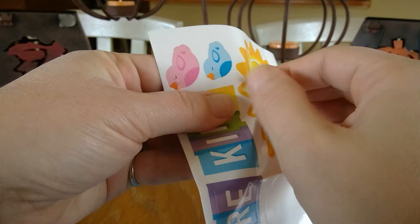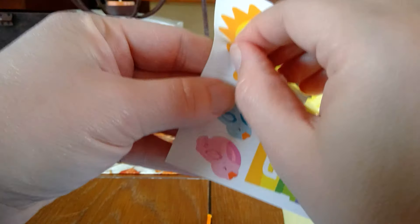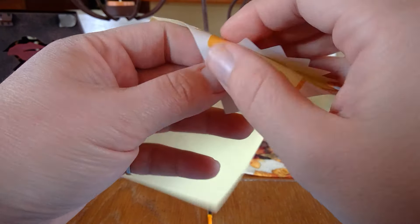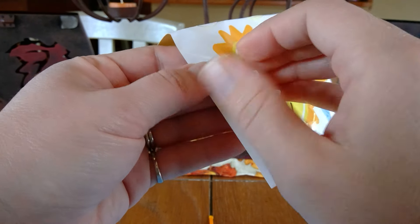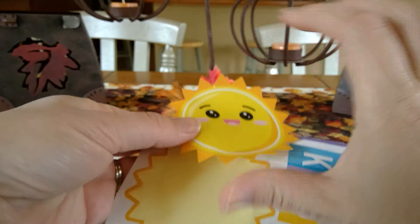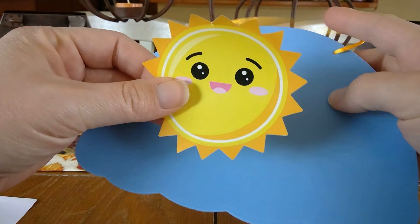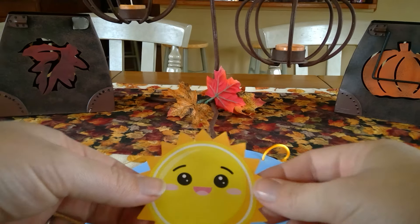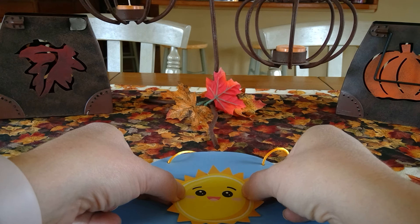You have to be very careful pulling this off. You might want to have a mom or a dad help you — it's very easy to rip. I'm going around and pulling off all the rays of my sunshine first so that I don't rip my sticker. I'm going to take my sunshine and set my other stickers aside and get my blue cloud — I guess you could call this a blue cloud — and I'm going to stick my sunshine right in the center.